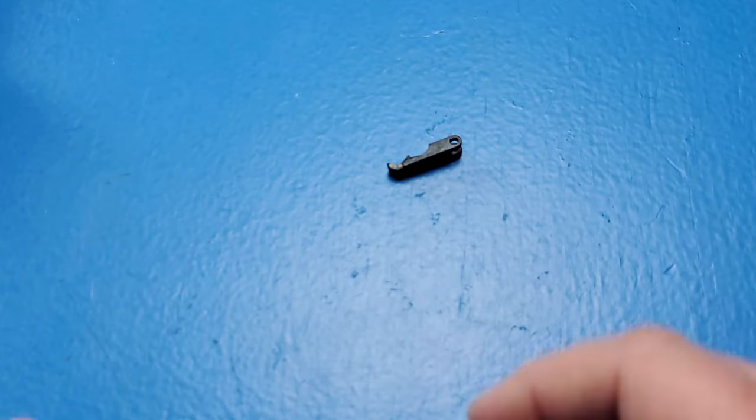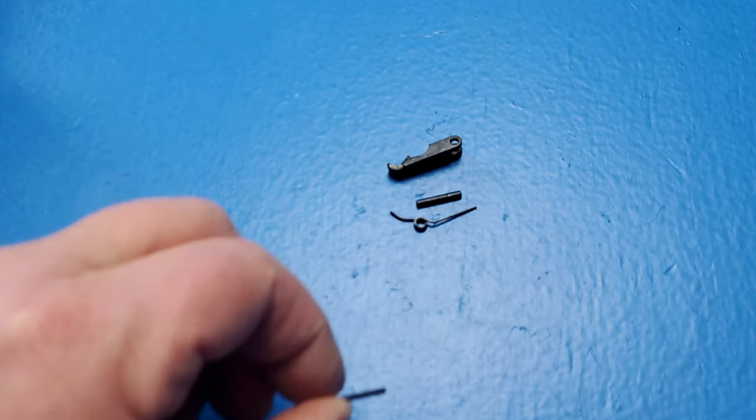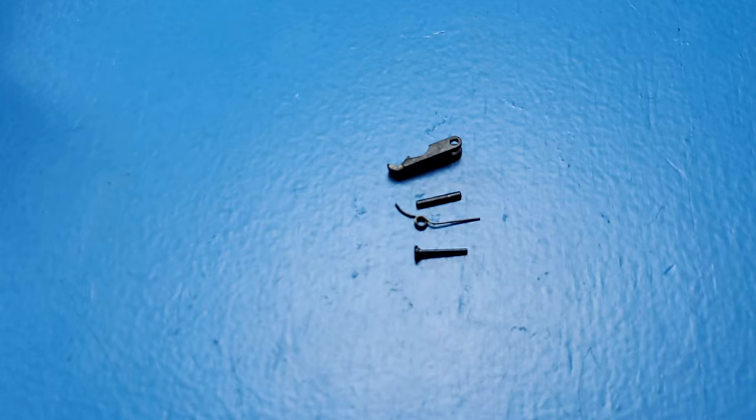Now it's time to put the sear in. For this step, we're going to need the sear, the sear pin, the sear spring, and the sear spring pin. Now since this is a Beretta 85, we don't have a sear spring pin — instead, we have the magazine disconnect pin, which will take its place.